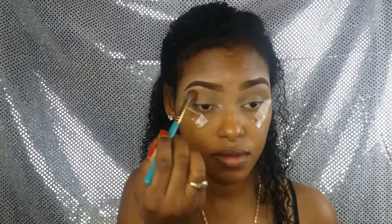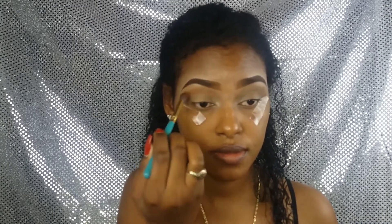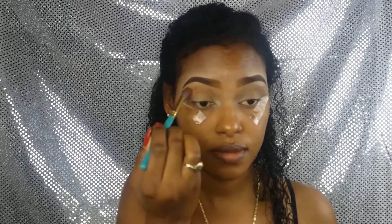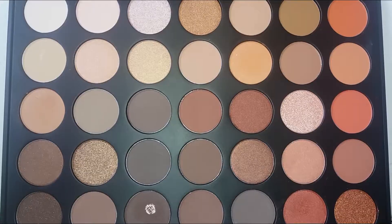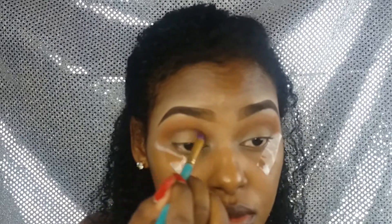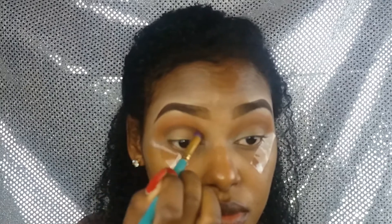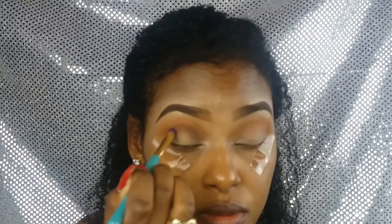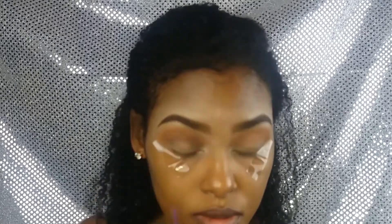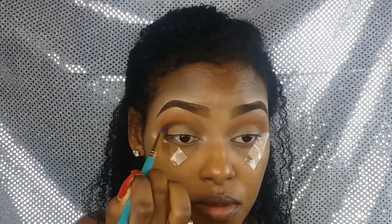Voy a iniciar mi maquillaje por los ojos. Ya he puesto corrector y lo he sellado muy bien con mi polvo compacto. Estoy utilizando la paleta Morphe 350, y este es mi primer color de transición. Lo puse en todo el párpado con una brocha de cerdas amplias para tener mayor difuminación, haciendo movimientos de prisa. Ya tengo puestos dos pedazos de cinta adhesiva para darle mayor dramatismo. Paso a mi segundo color, este marrón, ayudándome con una brocha más puntiaguda para mayor precisión.